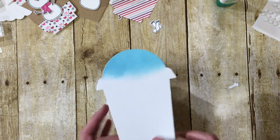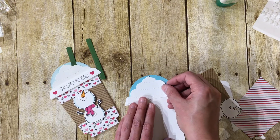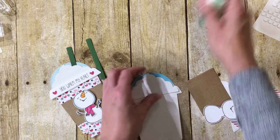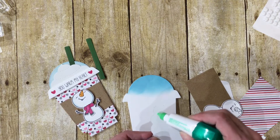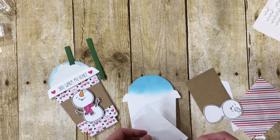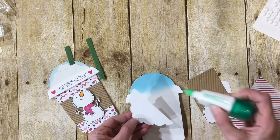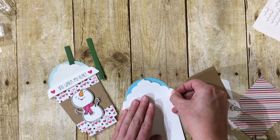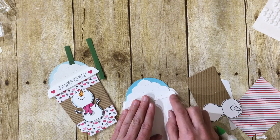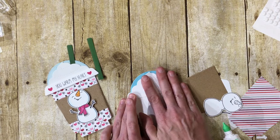Now we have the card folded and I'm pulling my pieces back in. I'm going to glue the whipped cream in place — I used liquid glue for a lot of these components because it was faster than using tape runners. My glue was clogged but there we go. I'm putting that right into place, just up underneath the center of the cup dome. That's going to dry in a second.